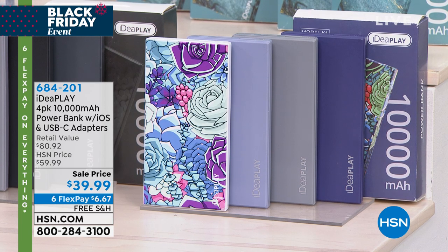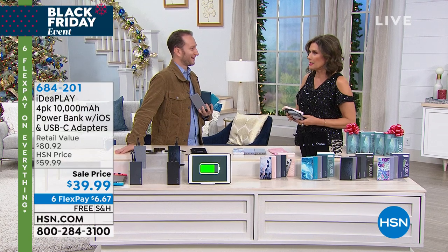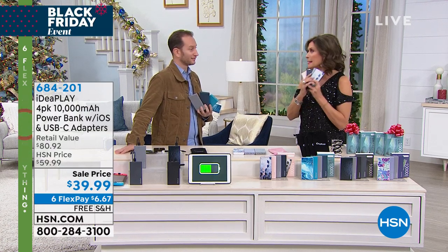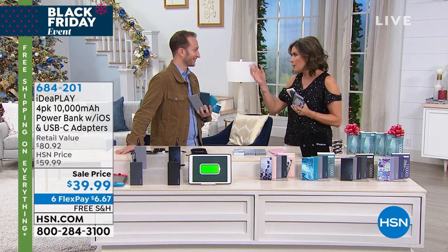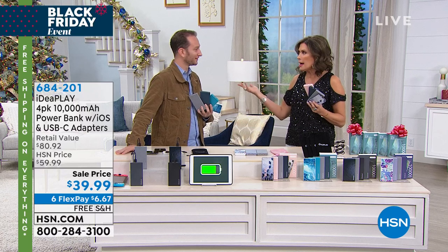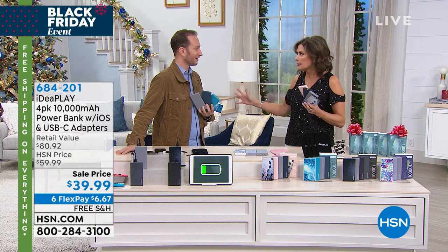Justin Hyatt brings us one of our best buys of the entire year when it comes to a battery for your battery. Anybody who has a pulse needs these, because I don't know how many times my phone goes dead. I have a pretty new phone but for some reason it goes dead all day long, by midday.